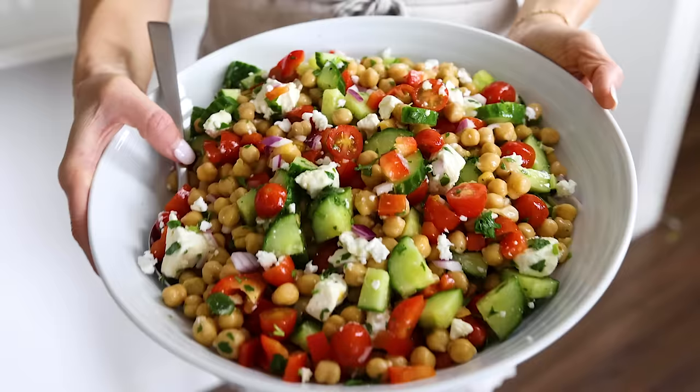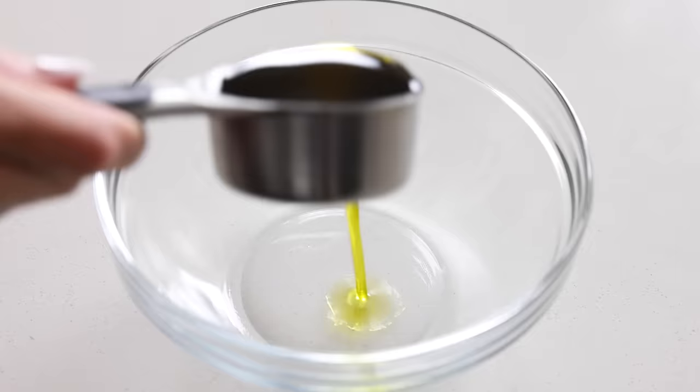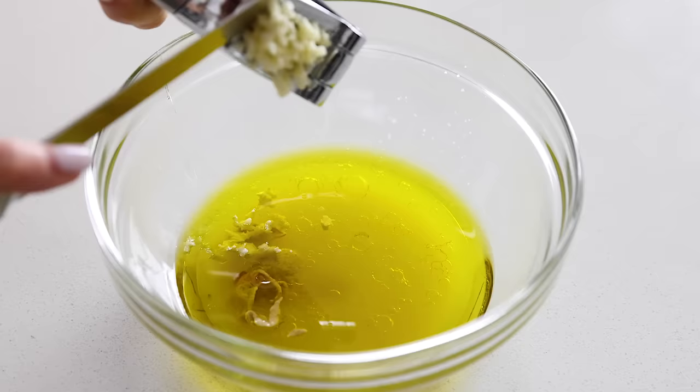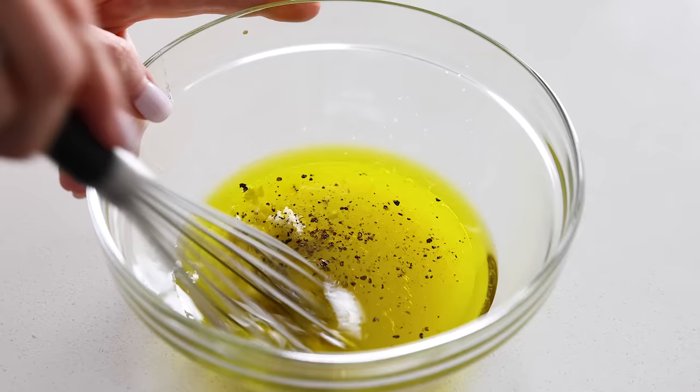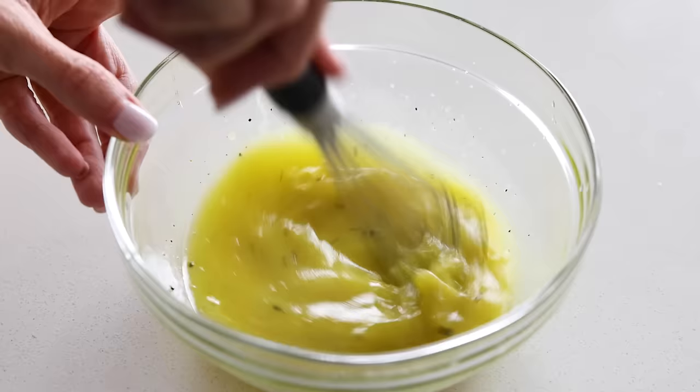The last salad is a reader favorite recipe from the website that just so happens to be vegetarian — it's my Mediterranean chickpea salad. We'll start by making the dressing first, and it's my easy lemon vinaigrette. You'll need a third cup of extra virgin olive oil, a quarter cup of lemon juice, one teaspoon Dijon mustard, half a teaspoon of honey or maple syrup, one minced garlic clove, and a little salt and pepper to taste. Whisk that together until it's fully emulsified, then set it aside.